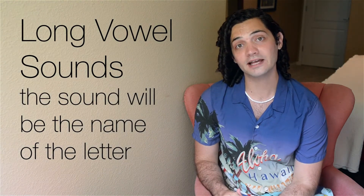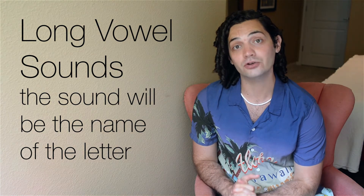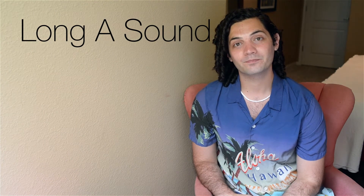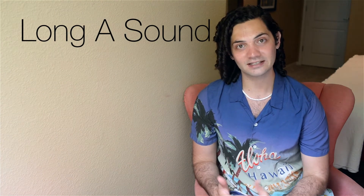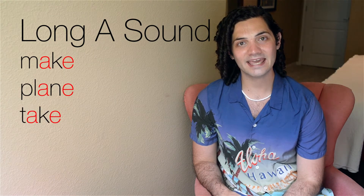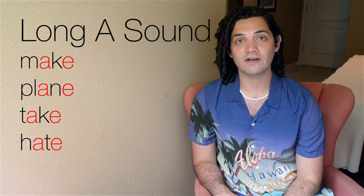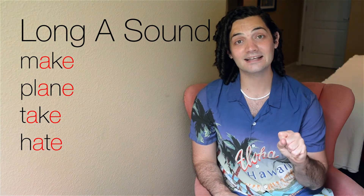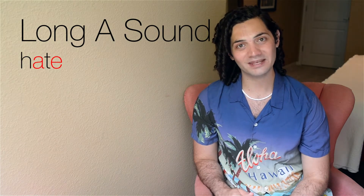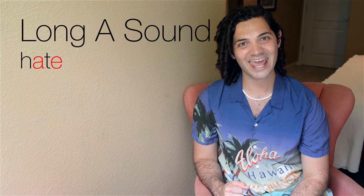Whenever you're making a long vowel sound, the sound that you're going to make is the name of the letter you're talking about. Let's talk about making a long A sound. A long A sound sounds just like the letter's name: A. Some words include make, plane, take, hate. The way that I like to practice long vowel sounds is taking that last E off and seeing what sound it makes. So let's do hate and hat.